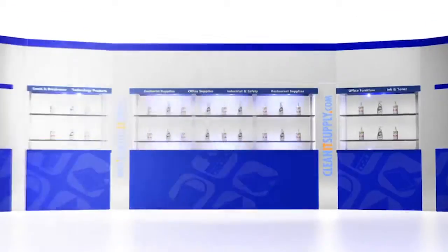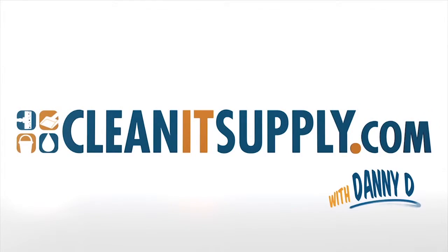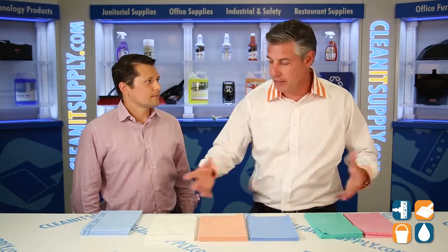Hey, this is Danny D with CleanIt TV, and welcome to the 2015 MDI Food Service Towel product lineup available at CleanItSupply.com. Here we have the MDI Food Service Towel lineup with us today, with special guest Renz from MDI. Welcome to CleanIt TV, Renz. Tell us a little bit about this — you have about six products lined up here. Tell us about these different towels.